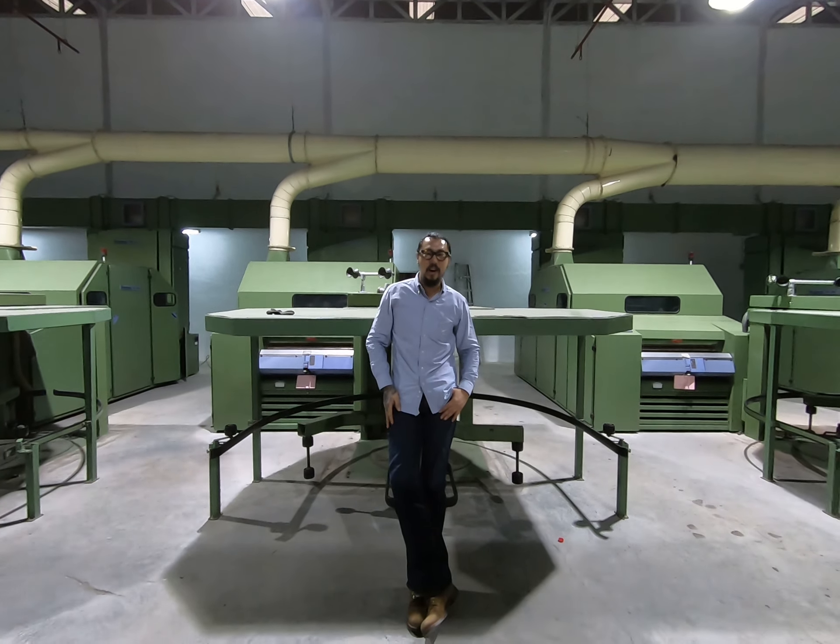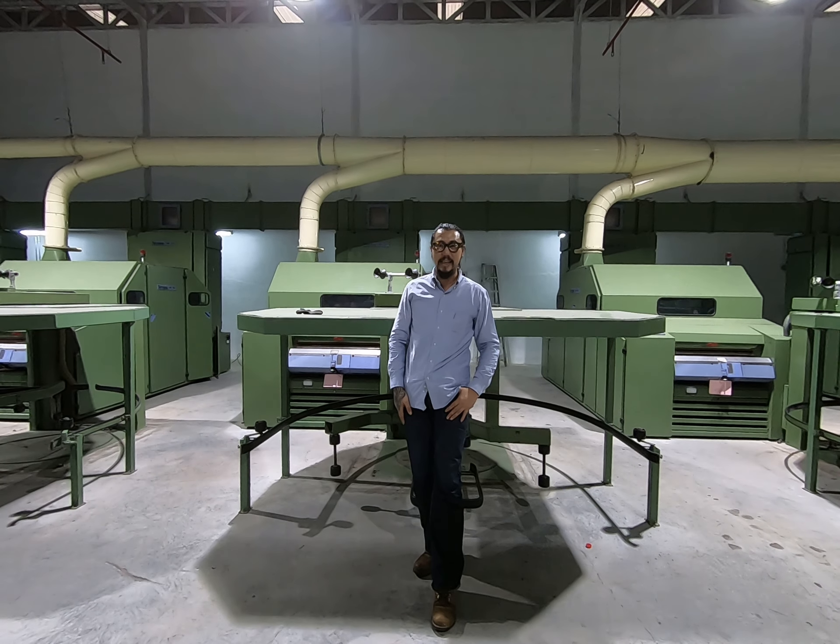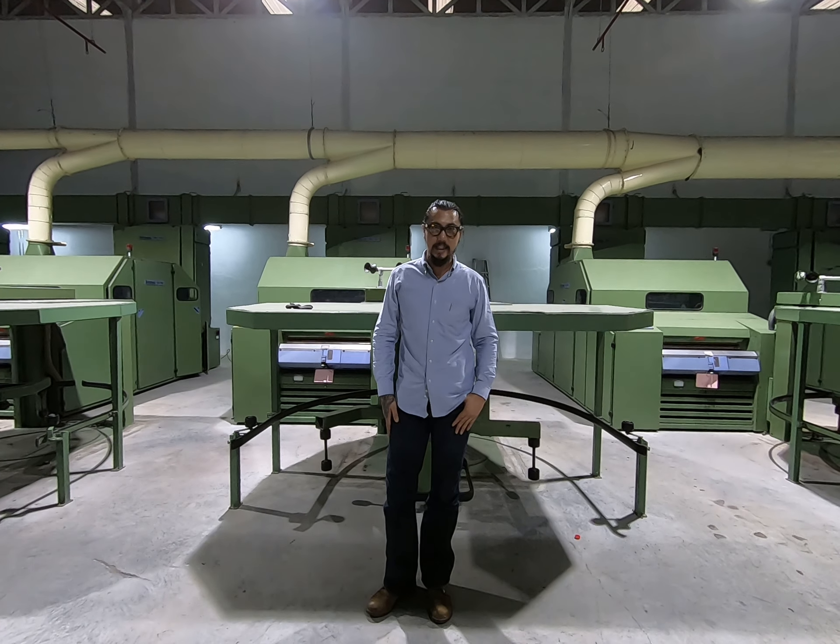Hi everybody! Miss me again. Connor, Udung-Sukh Intergroup Company, as well on the Facebook Udung-Sukh Intergroup page.